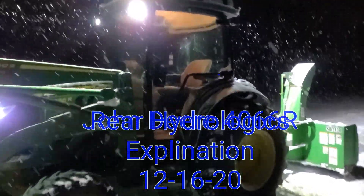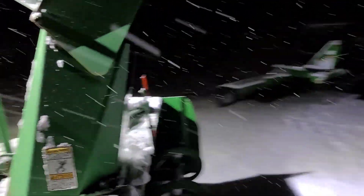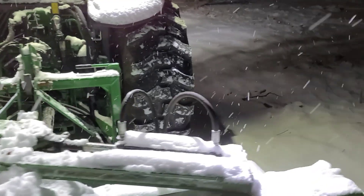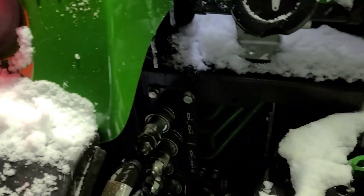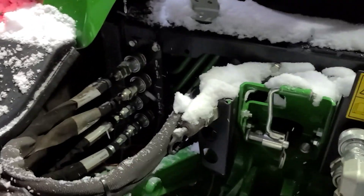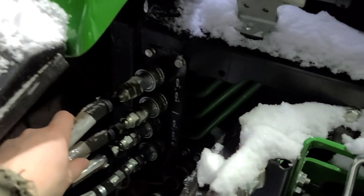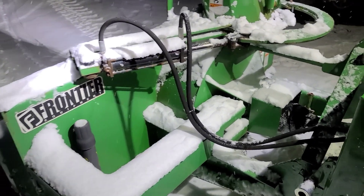We got a John Deere 4066R here and I just wanted to show you what these extra remotes in the back and all the hydraulics are for, what they do, where you hook it up, all that stuff. I'm going to talk about the remotes on the back here. These top two are tying into my hydraulic side cylinder for the top and tilt. This is the tilt cylinder so I could angle a blade sideways if I wanted to.